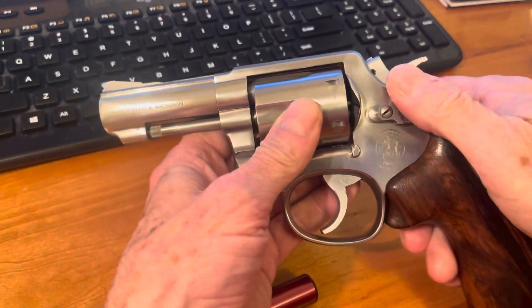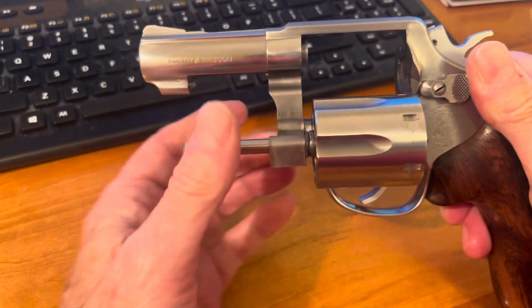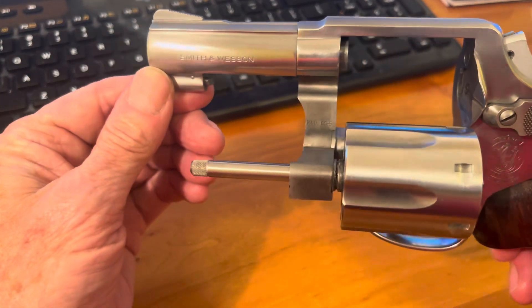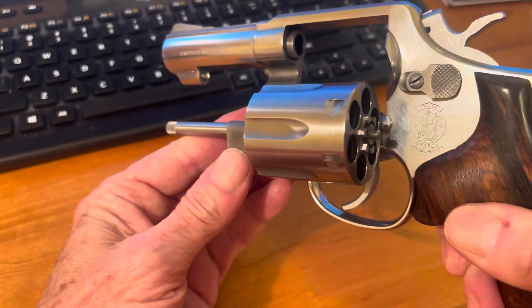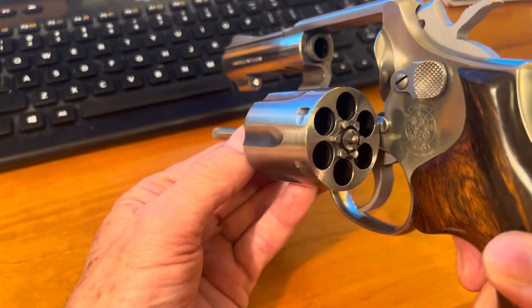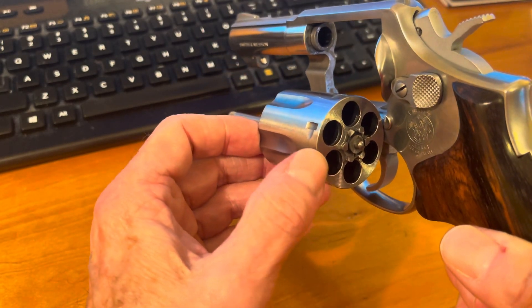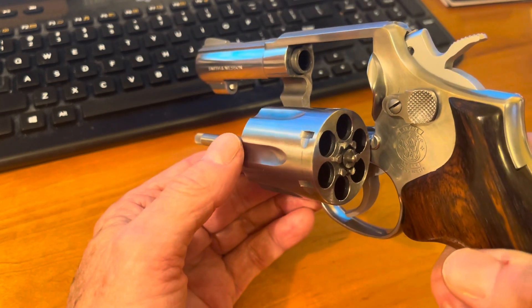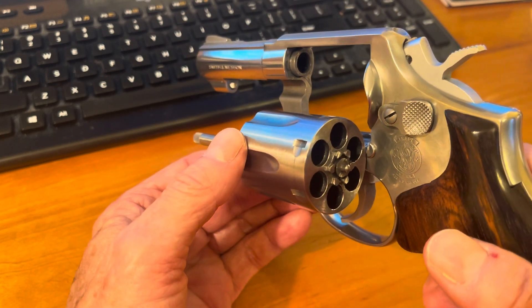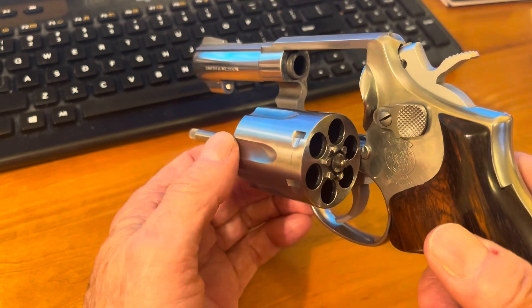This is a very nice — you can probably see it in there — 65. Not a pin barrel, not recessed cylinders. This is the next generation after the series before, where those were pin barrels and cartridges sat recessed.